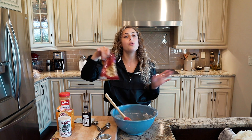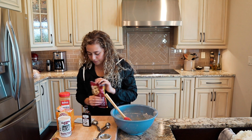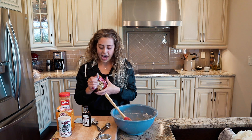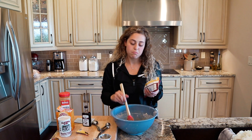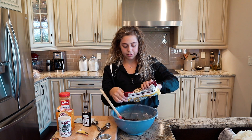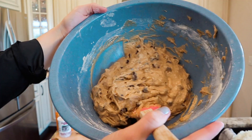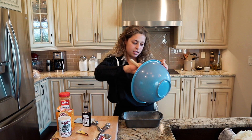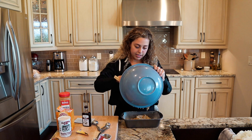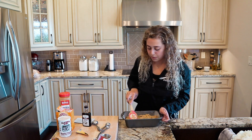Chocolate chips — semi-sweet. I don't really have a measurement for this, so just add the amount that makes you happy. I like a lot of chocolate chips. Here is the batter. This is my least favorite part because I always spill, so I'm just going to do it nice and gently pouring into the pan, then spread it in there evenly.